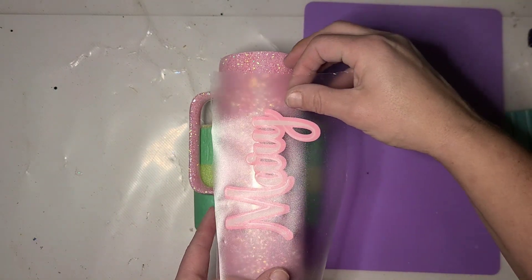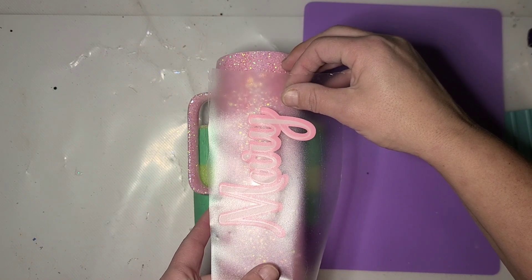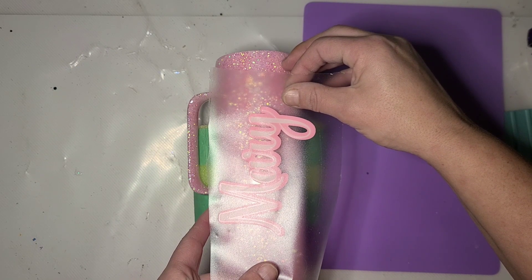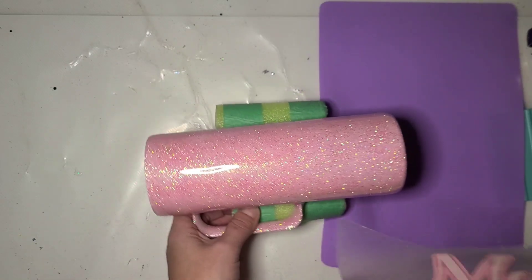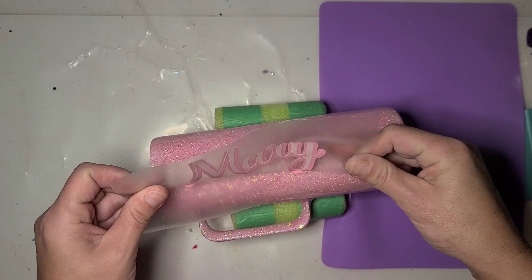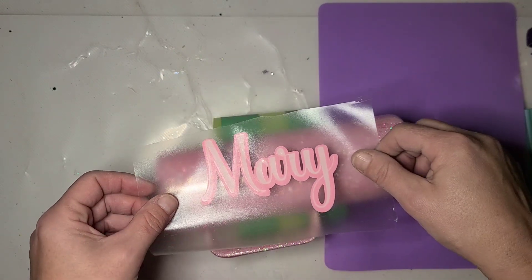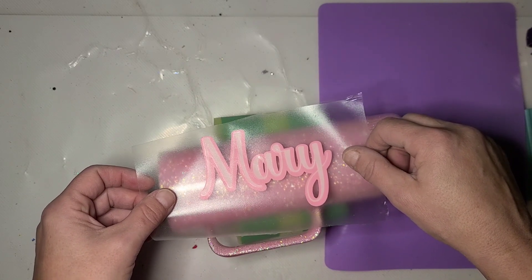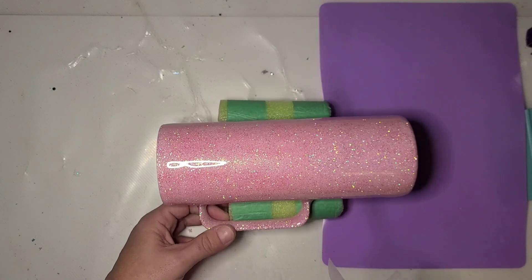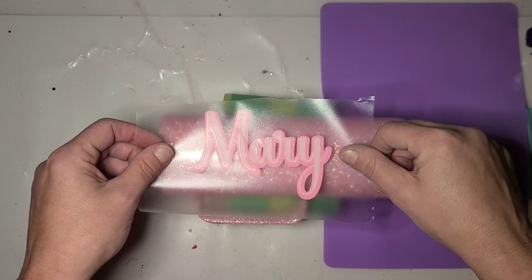Whatever vinyl you use is fine — this just had the pale pink I was looking for. I'm going to decide on the direction of the design based on the handle, because no matter how you hold it, the design could end up upside down while you're drinking if placed incorrectly. So I'm going to go with a standard placement that accounts for that.